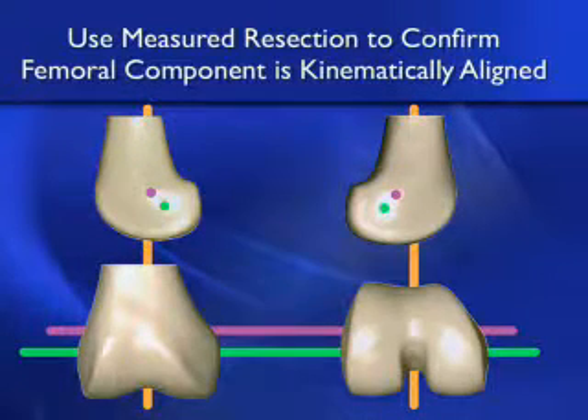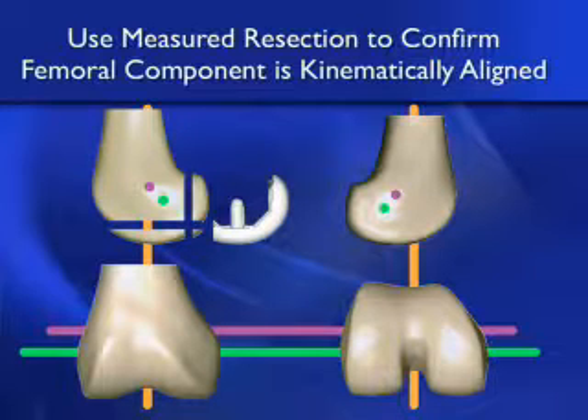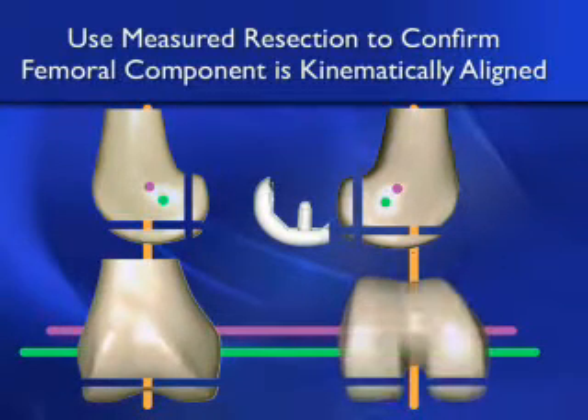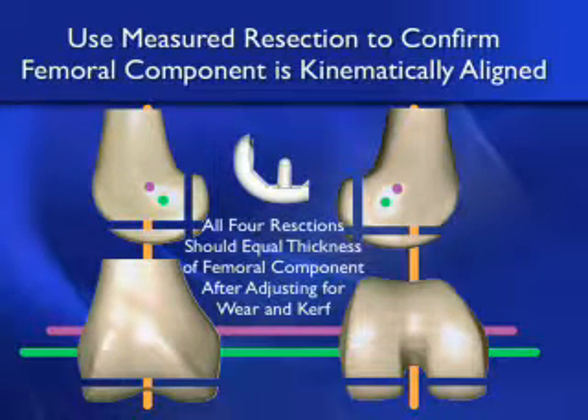The advantage of kinematic alignment is that you can use the measured resection of the distal and posterior femoral cuts to confirm that the femoral component is kinematically aligned intraoperatively. You remove bone distally and posteriorly to match the thickness of the component on the lateral and medial projections, and in the coronal and axial projections. All four resections — the two distal and the two posterior — should equal the thickness of the femoral component after you adjust for the wear and the kerf of the saw blade.